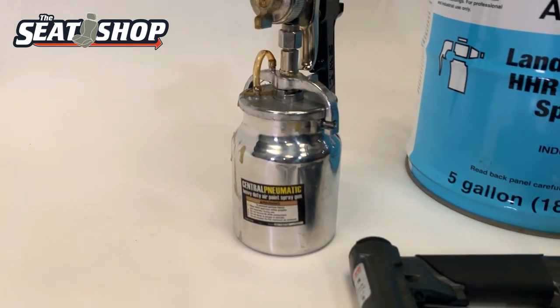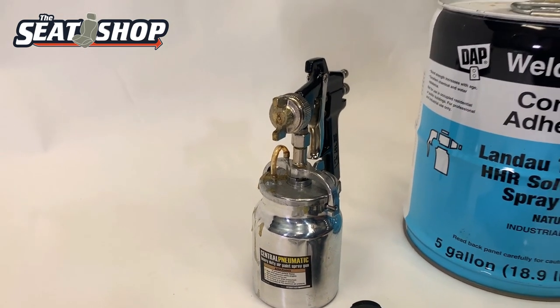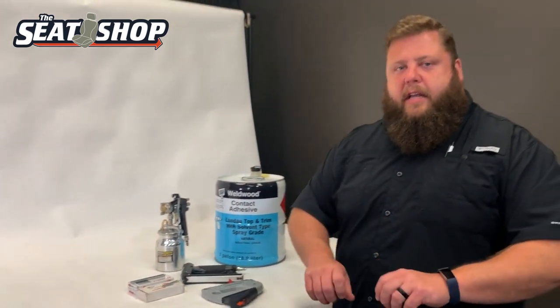The good thing with the glue is you can spray it onto the back of the plastic console lid, stretch your cover, get it to attach, and make sure everything is centered — not twisted one way or the other. Then once you're happy with how it's all set, you can come back with your staples and run your staples in.